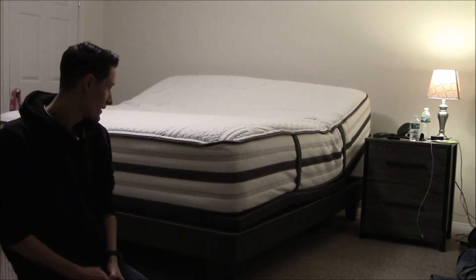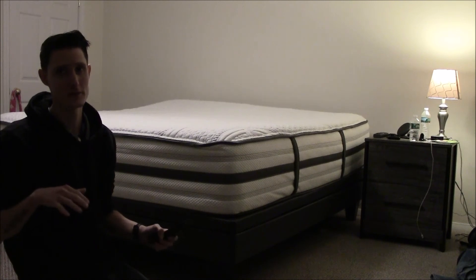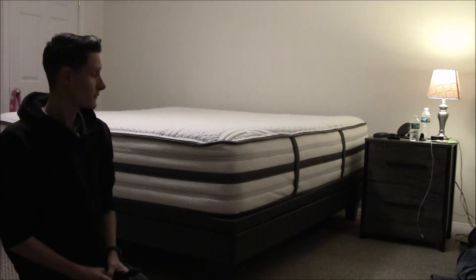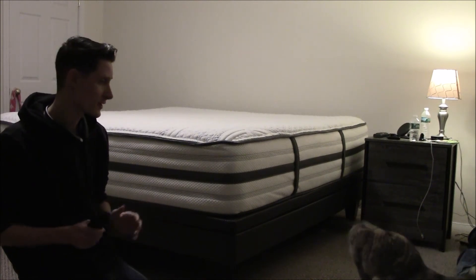Beautyrest does make some more affordable beds. I did lay on the Beautyrest Silver and it was very comfortable — it's a hybrid as well. But this Platinum one sleeps a lot cooler; it has a black diamond foam in it that sleeps very, very cool.